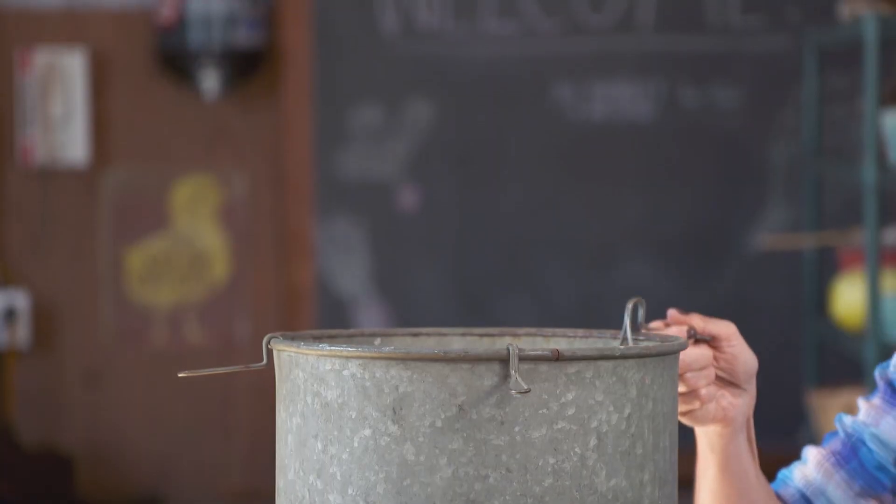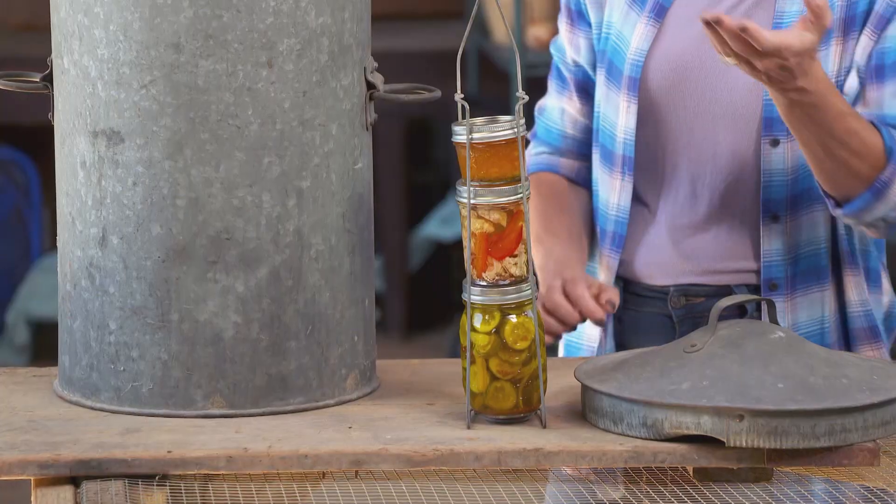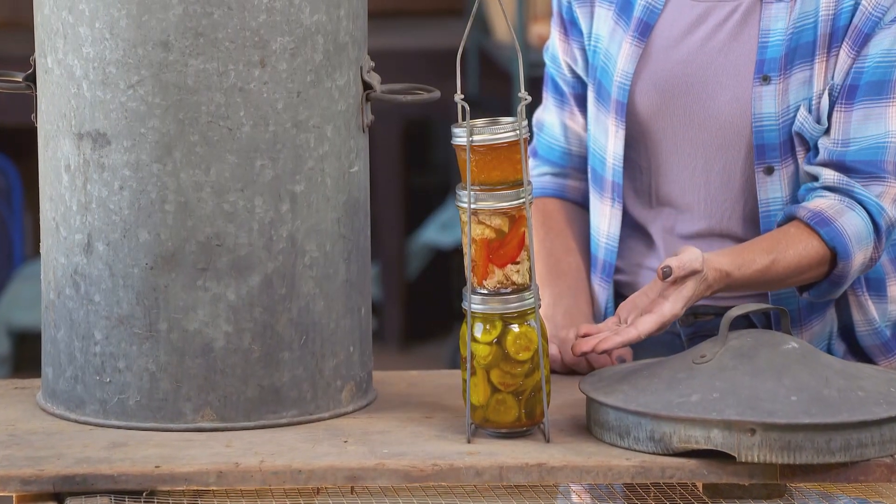Remember our thingamajig? Did you guess it? Our hint was that it's not a chicken feeder. This is an old-fashioned water bath canner. You boil water in here and stack jars of food in these holders. Then the hot water sterilizes and seals the jars so your jam or pickles won't spoil. Congratulations if you got it right.